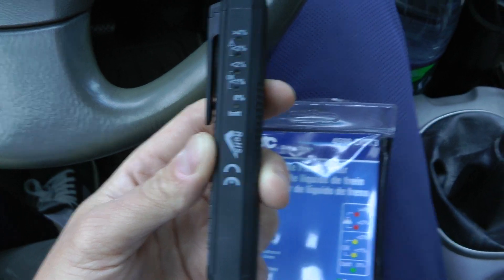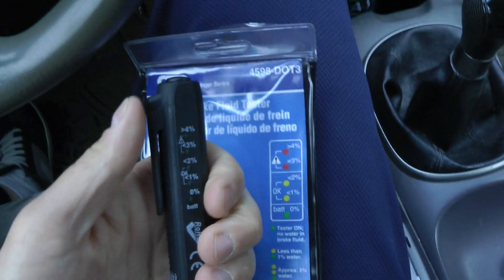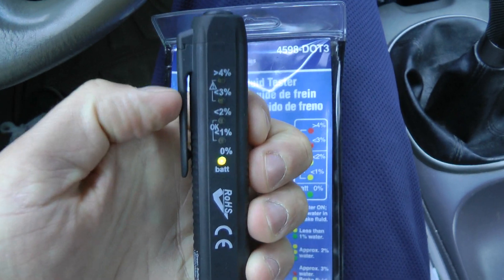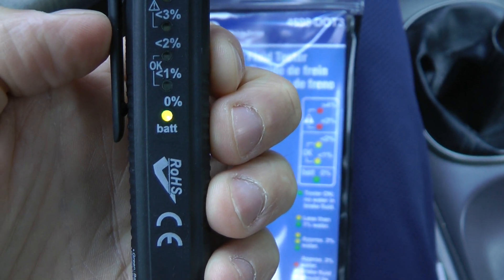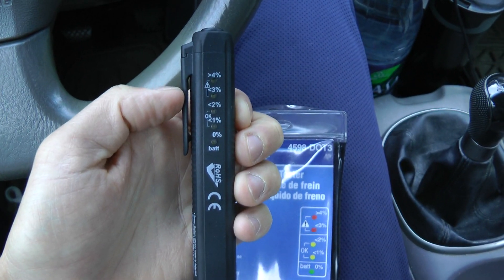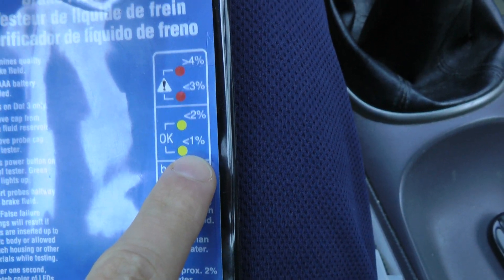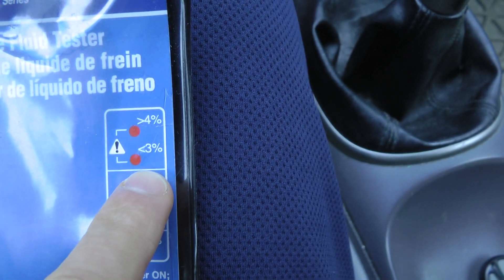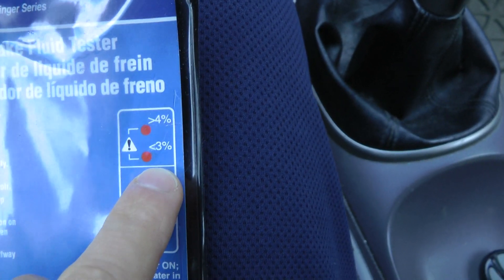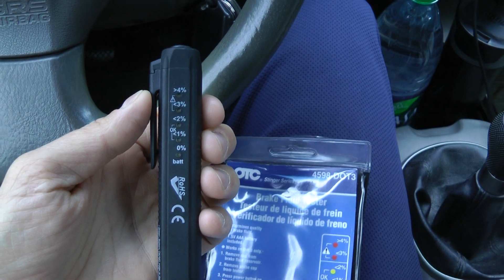That is why I have this tester — to check the amount of water in the fluid. The way it works is quite simple: you just take the cap off and press the power button. Right now it shows 0% water content, which is correct because it's just measuring the air. There is a chart here — it goes from 0%, then 1 to 2% which is still fine. If the water content goes over 3 or 4%, that's when you have to change it.